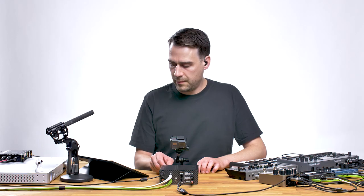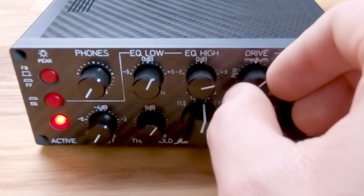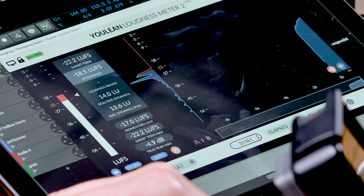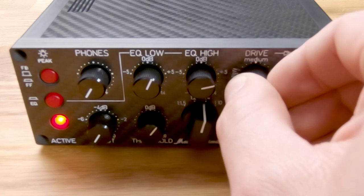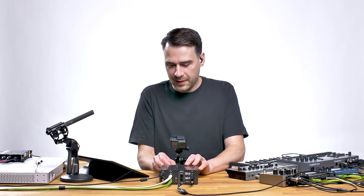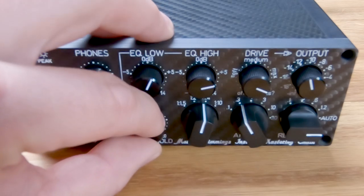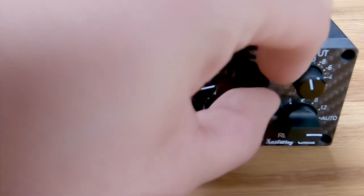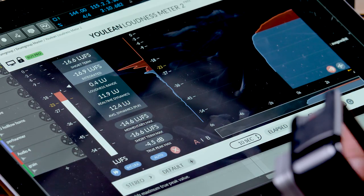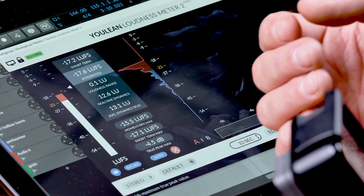It's too loud at first, so I dial in the threshold to keep the signal in control and eliminate any clipping. Comparing active versus inactive: the machine is clearly adding punch and loudness. Active — inactive — active — inactive — the difference is audible.